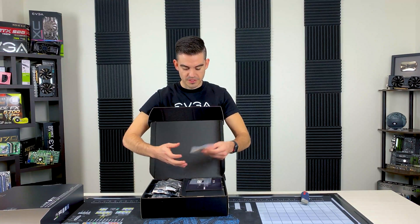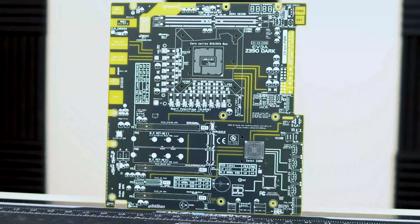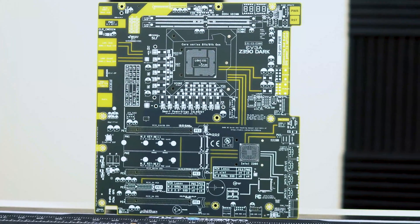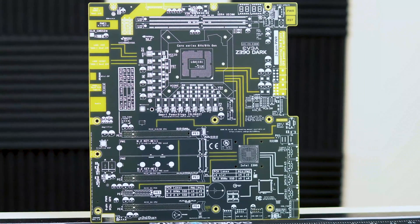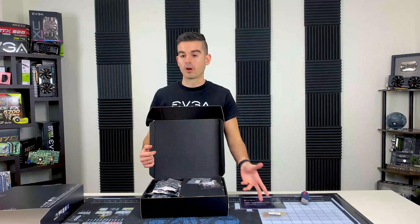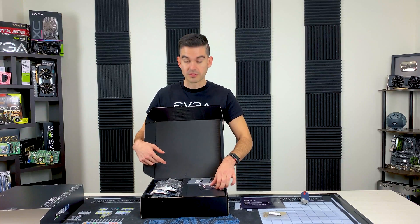We have some standoffs, and there's a quick start guide. There is a PCB included in here — basically it's a test bench, so you can test bench this without installing it in your case with the included hardware. We first did that on the X299 Dark and we're continuing that with the Z390 Dark. Customers really seem to like it, so it's a cool feature.